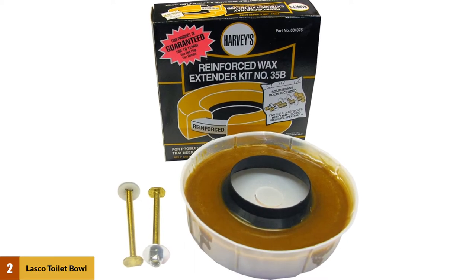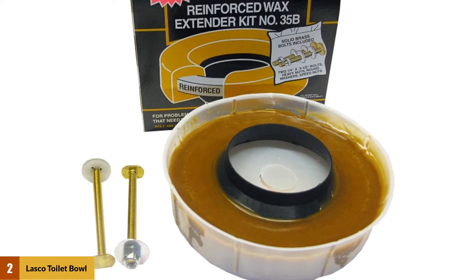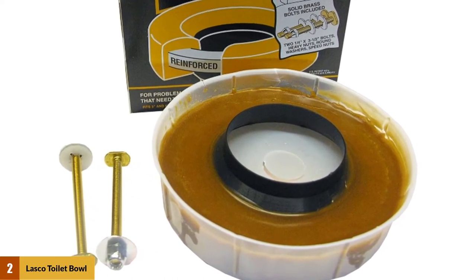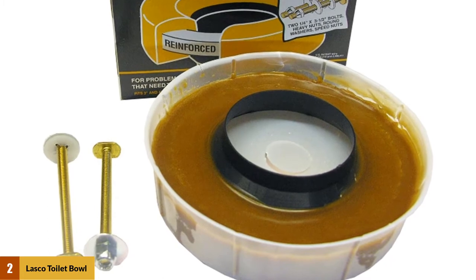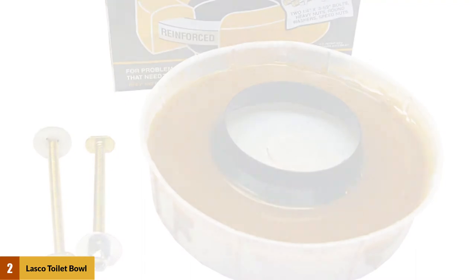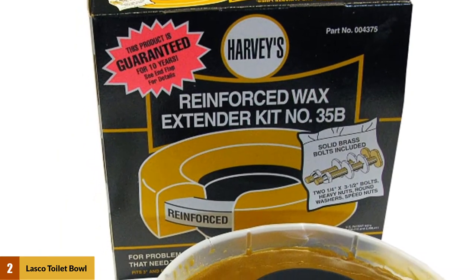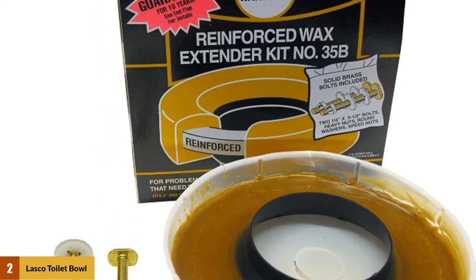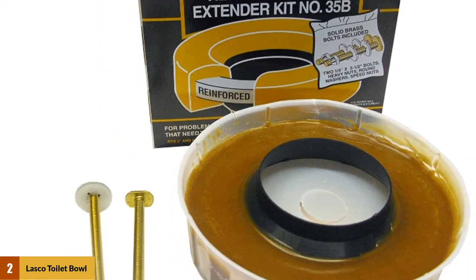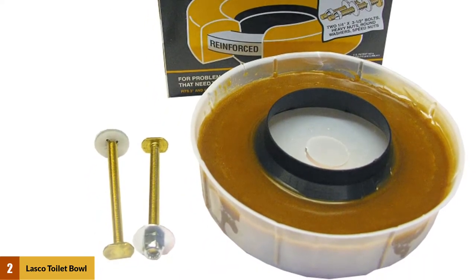At Number 2: Lasko Toilet Bowl Extra Thick Wax Ring. This wax ring from Lasko features extra thick wax, with a sleeve on the inside of the ring which helps to create a tight seal in 3 and 4 inch drain openings. The wax seal comes with brass bolts for securing your toilet onto the floor once you've finished installation. The wax ring is reinforced with a urethane core to help keep its shape. The extra thick wax is excellent for floors which have been built up with tiles, leaving the flange below floor level, as the extra height helps to bridge that gap and create a super tight seal.